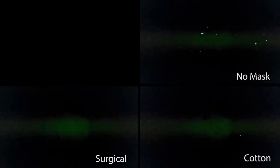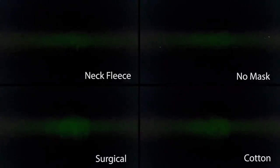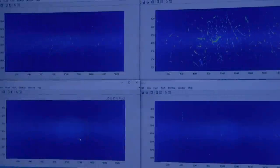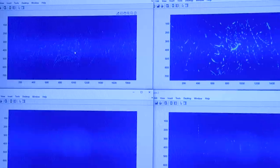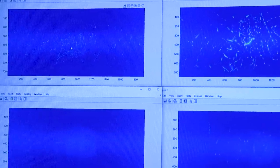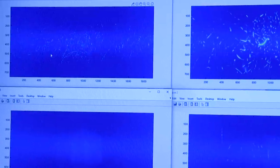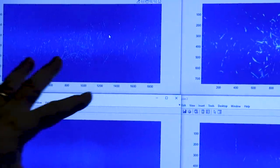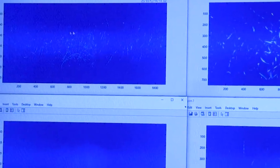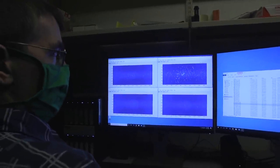This is the no mask case. This was a cotton case. This one is a surgical mask — you can see it actually does really well. This one here is fleece, neck fleece. What's noticeable here is that the number of particles is actually bigger than the no mask case. We attribute this to the fleece textile breaking up those big particles into many little particles. They tend to hang around longer in the air and can get carried away easier. So this might actually be counterproductive to wear such a mask.